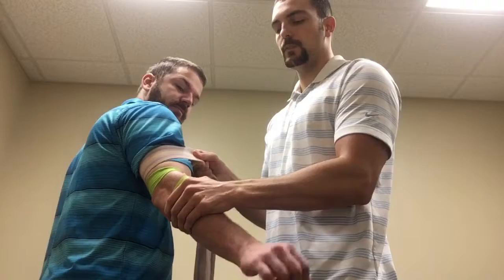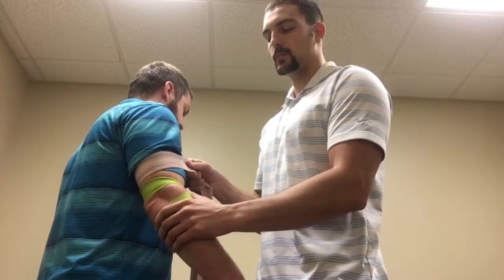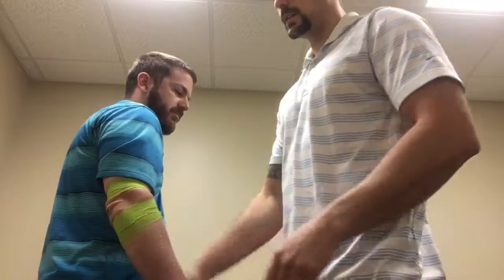I can also ask my patient to extend and flex the wrist while I'm doing this, if either of those motions further decreases symptoms. And that's how you do it.